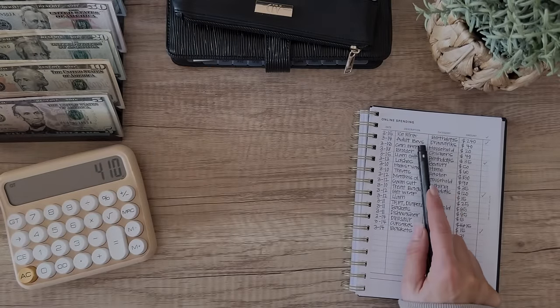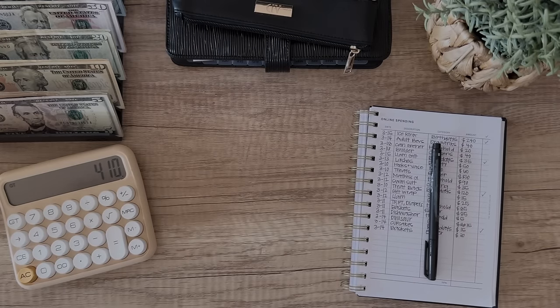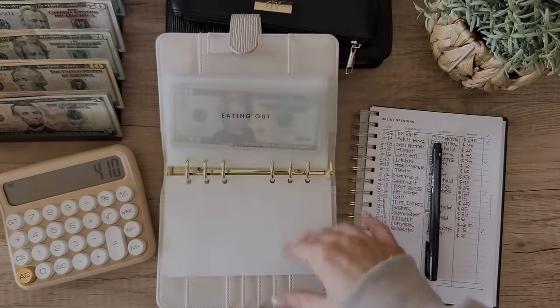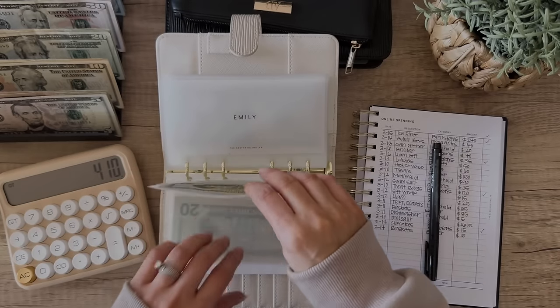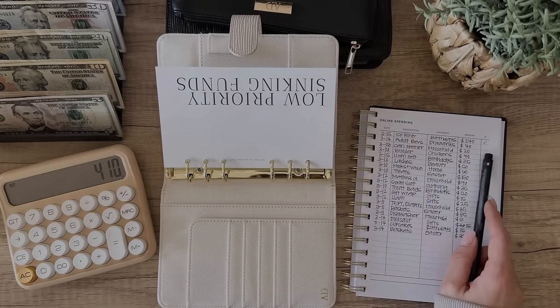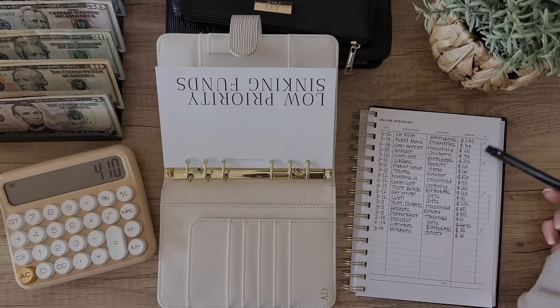Next up is adult beverages - I'm not confident we have enough in this one, so this is going to be in low priority. We only have a $20 in there, so I might skip that one. The next time we do an unstuffing I'll come back to it because we still need to unstuff for the rest of March.